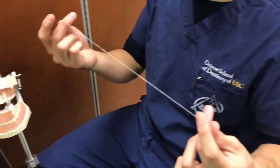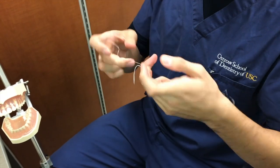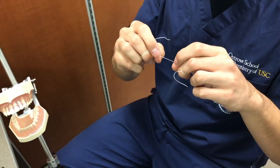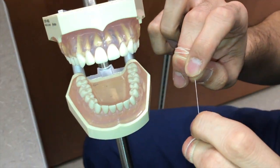The first thing you do is get a piece of string floss and wrap it around your middle finger. Wrap it until you have about two to two and a half inches of string floss left, so that you can hold it with your index finger and thumb.